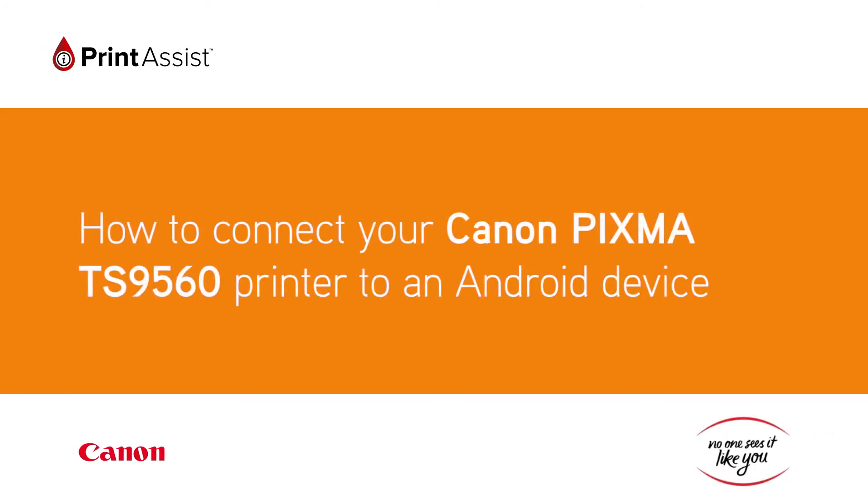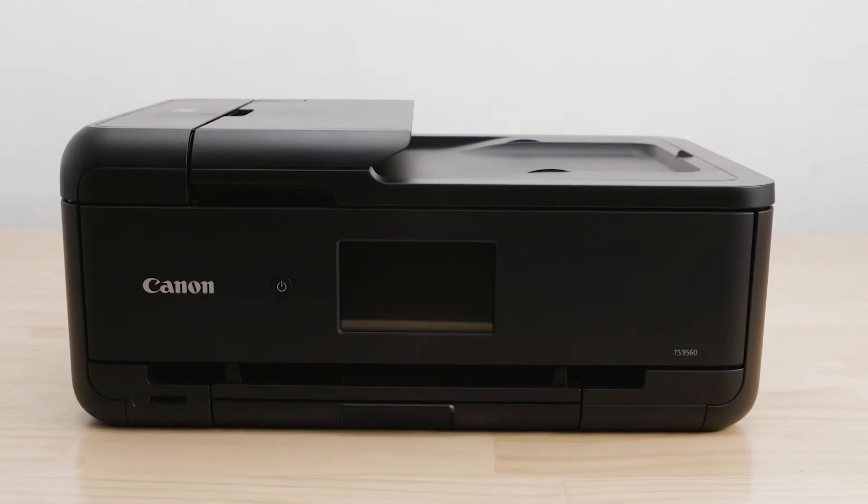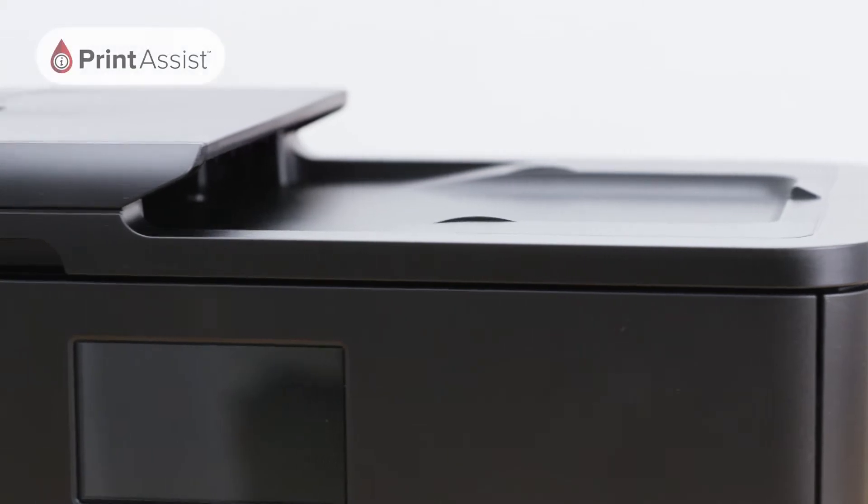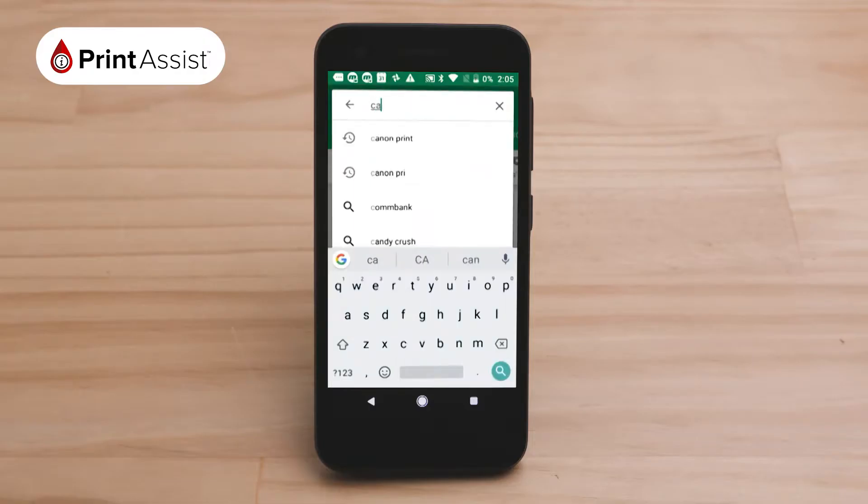In this video, we'll show you how to connect your Canon PIXMA TS9560 printer with an Android device. To get started, use your chosen device to download the Canon Print app by going to the Google Play Store.